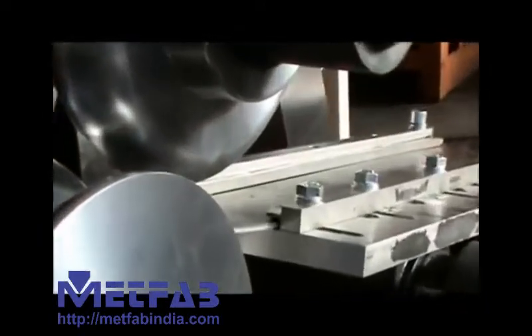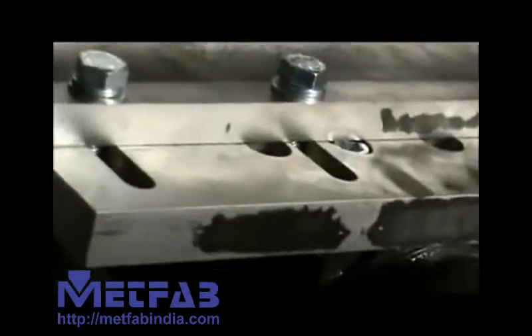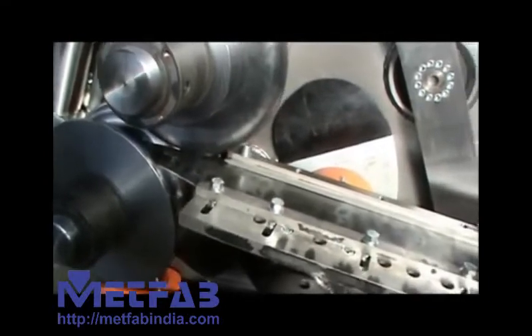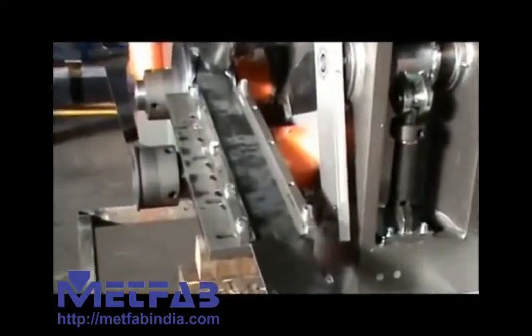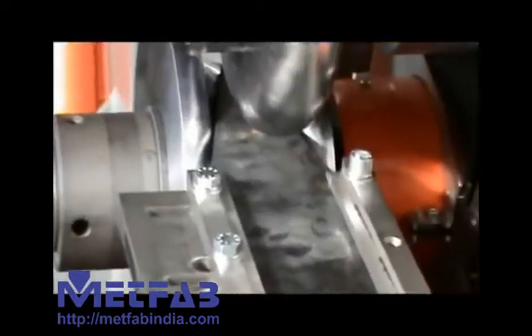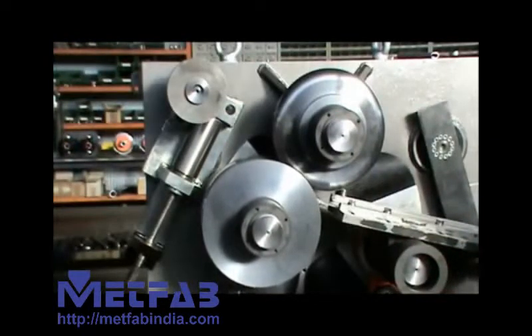The guide that is feeding the profile in between the rolls can be adjusted by means of the bolts you are seeing. The guide is also free to move to lead the profile in between the rolls at the right angle.